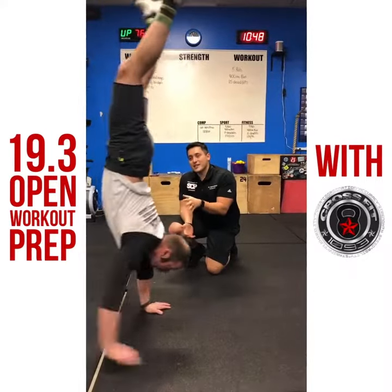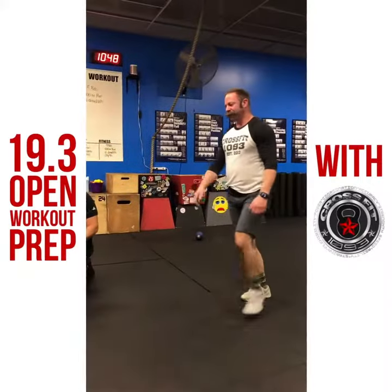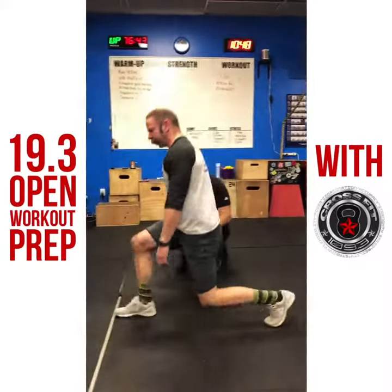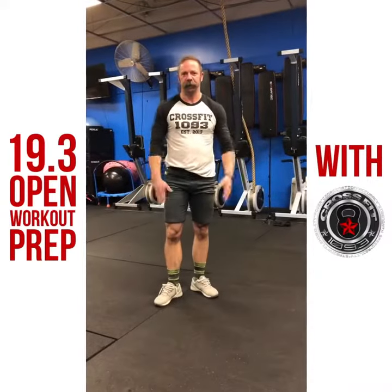Special thanks to Tim here at CrossFit 1093. You can visit us at CrossFit1093.com, or find us on Facebook and Instagram.